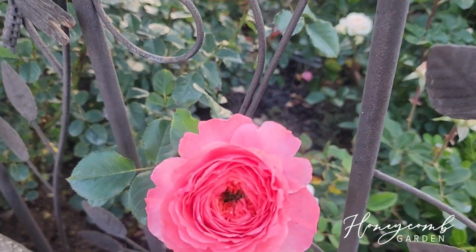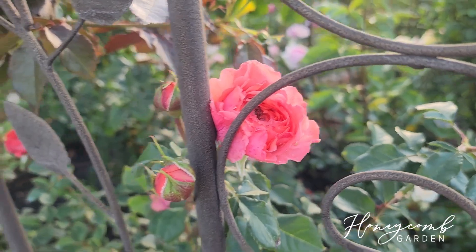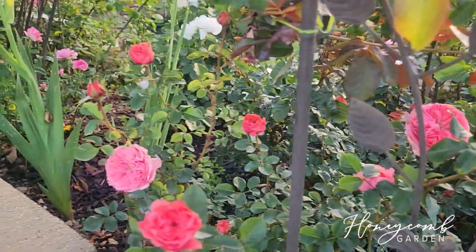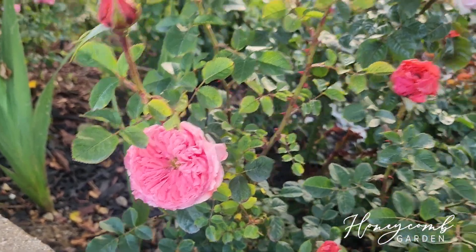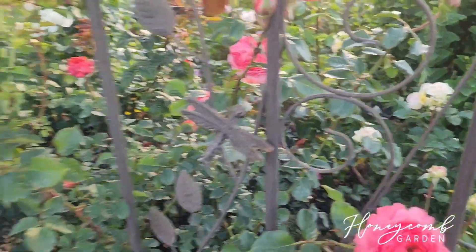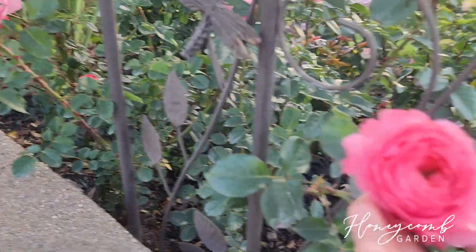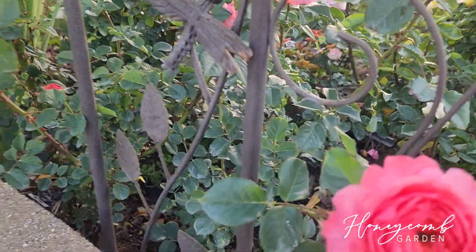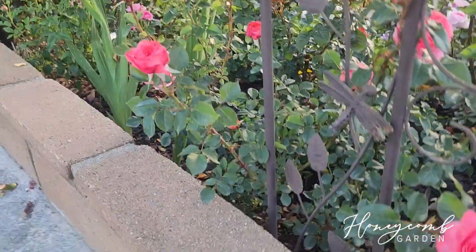This one is Flamingo, bred by an American breeder named Howard in 1956. She is gorgeous and very healthy, taking off very nicely right now. I think I planted two in there, so this is their second spring. She's not a climber.